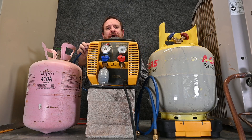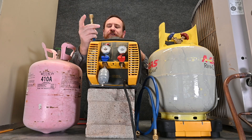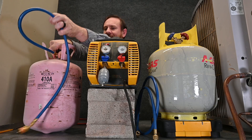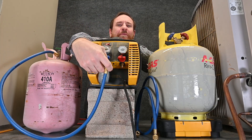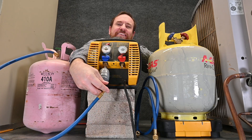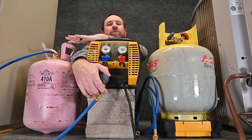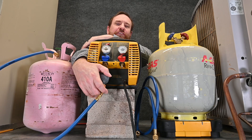For this example, I'm going to use automatic low-loss fittings. I'm going to hook the side that normally goes to my manifold gauge set up to the tank itself, and hook the low-loss fitting side to the inlet of my recovery machine. You can see here we have a filter dryer on this recovery machine — it's typically not needed with these tanks, but since we already have it on, it's just an extra step of protection for the recovery machine.